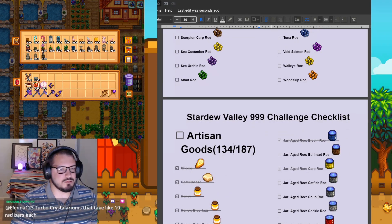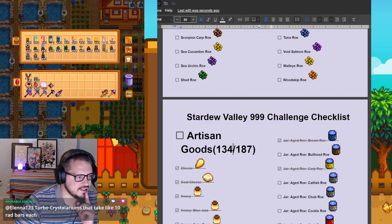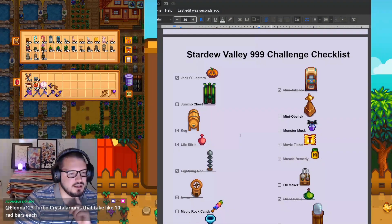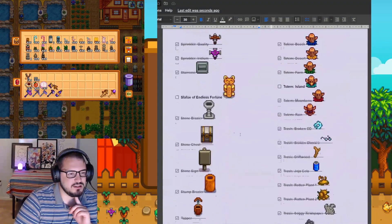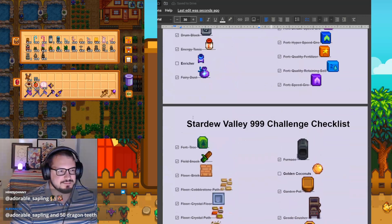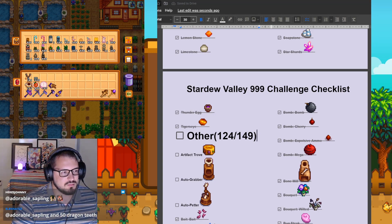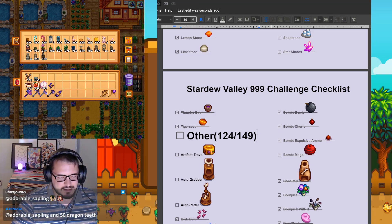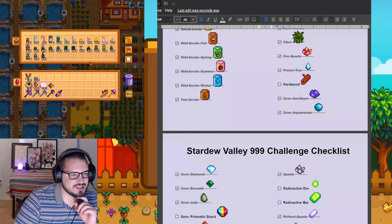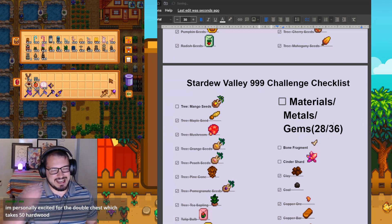Then we go to our lucky trimmed purple shorts, which is under Other. Trim lucky purple shorts - we managed to finish that this year. And then finally the big one - we head to our Metals, Materials, and Gems. We have hardwood all finished up. And with one number, a lot has been alleviated.